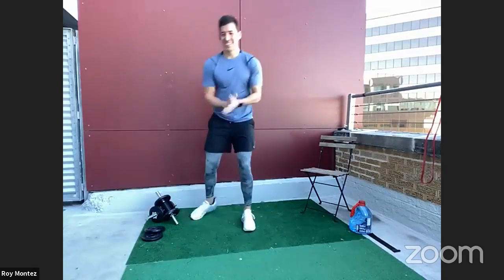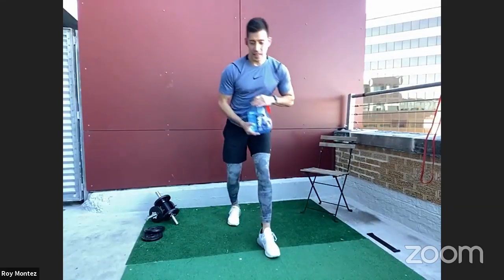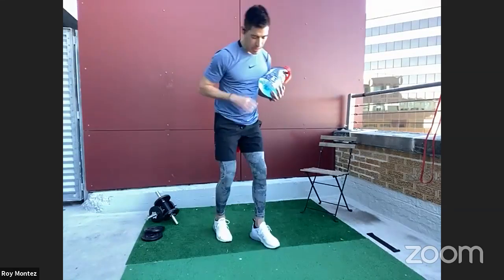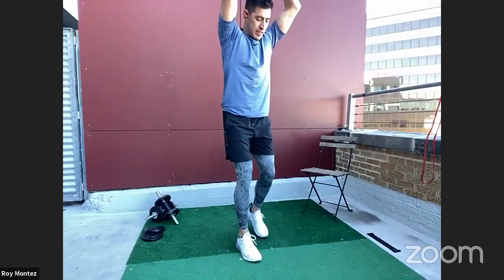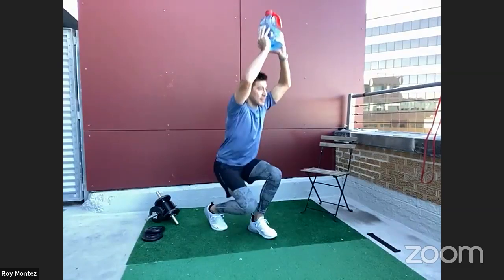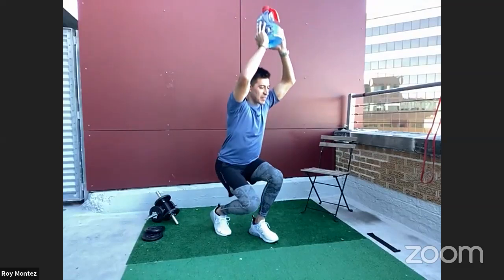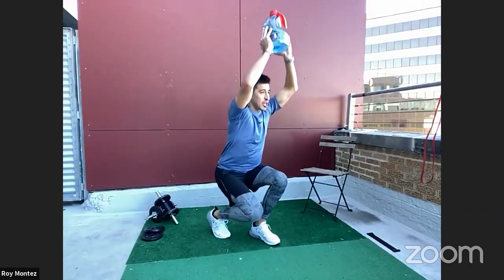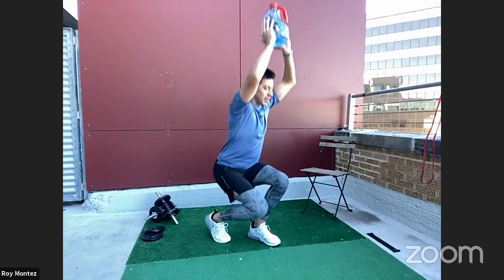20 seconds of rest and we're into that staggered overhead squat. Grab your weight and keep it overhead while you perform the squat. Remember that heel-to-toe foot placement, driving those hips down first — compact movement. About 90% of your weight should be on that forward foot, driving off through that heel. Keeping that back nice and straight, gazing forward.